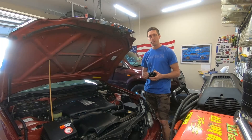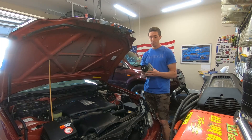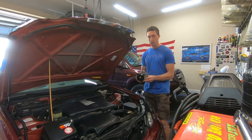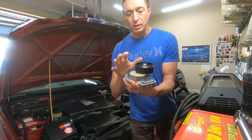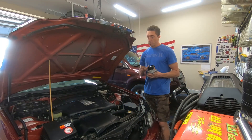Hey guys, Christian with Forward Momentum. On today's episode we're going to tackle the topic of accessory belt tensioners. This is what I have in my hand right here — this is actually off a 3UZ engine and it's brand new. The 3UZ tensioner assembly will actually fit on the 1UZ engine.